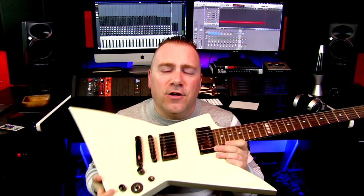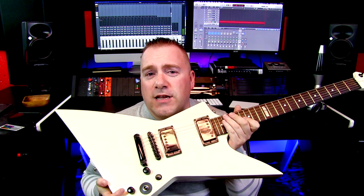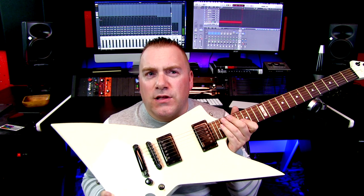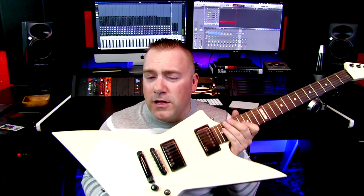Next up is the LTD or ESP — more than likely LTD EX series. This came after a Gibson lawsuit as the MX series, and used to actually emulate the Gibson Explorer, but that kind of stopped. So now they're a little pointier, or they're more expensive and they're the snake bite, which is pointy-ish.